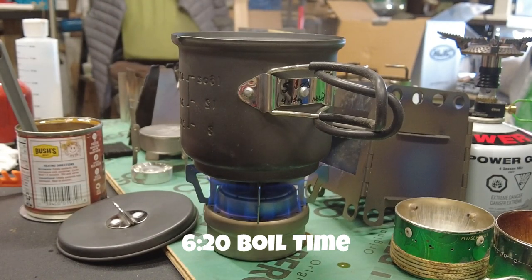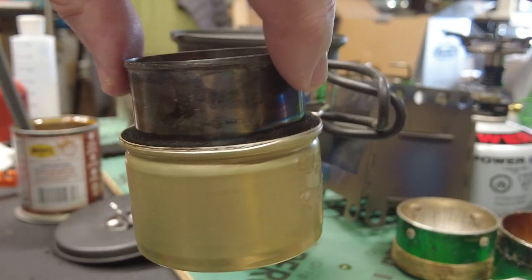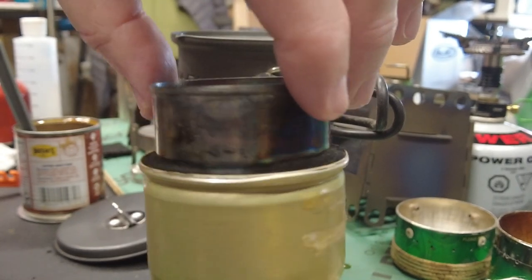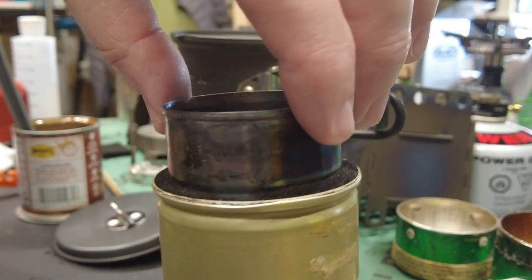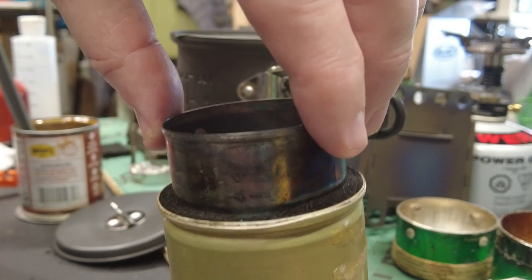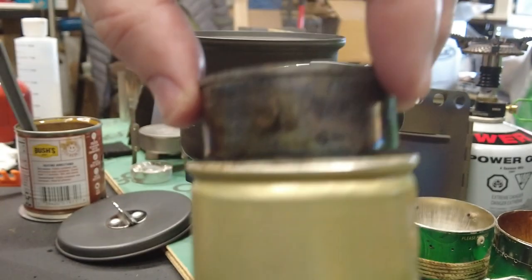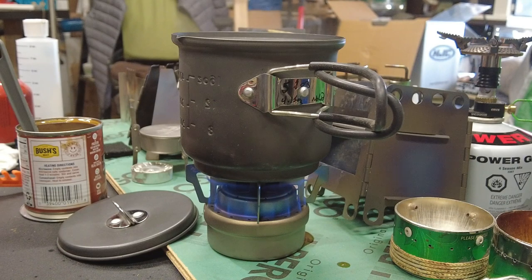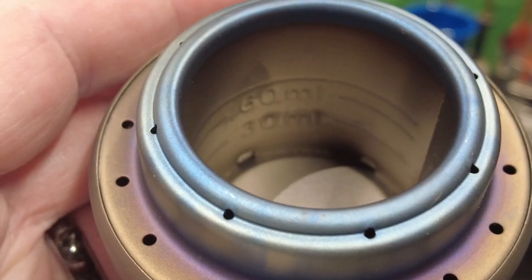These cat-can stoves tend to work about the fastest and work excellent in sub-zero weather. If you ever watch Shug Emery, he does minus-40-degree hammock camping and uses one of these for his coffee every morning. Excellent stove, costs you next to nothing to make. I hope this helps — have a great day.